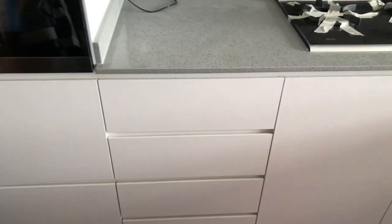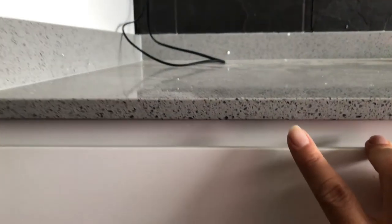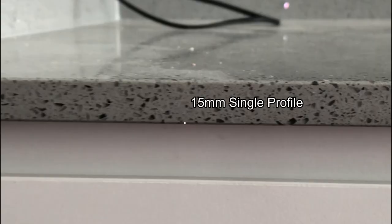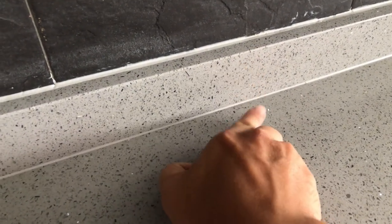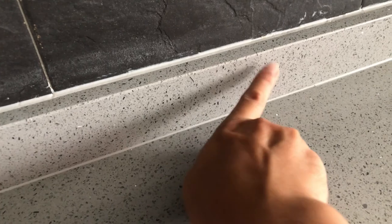The quad stop has been installed. This is a quad profile with a thickness of 15mm. Unlike solid surface, where the joint here is actually curved — the reason being it's harder material and there's no way to grind it to make it curved.